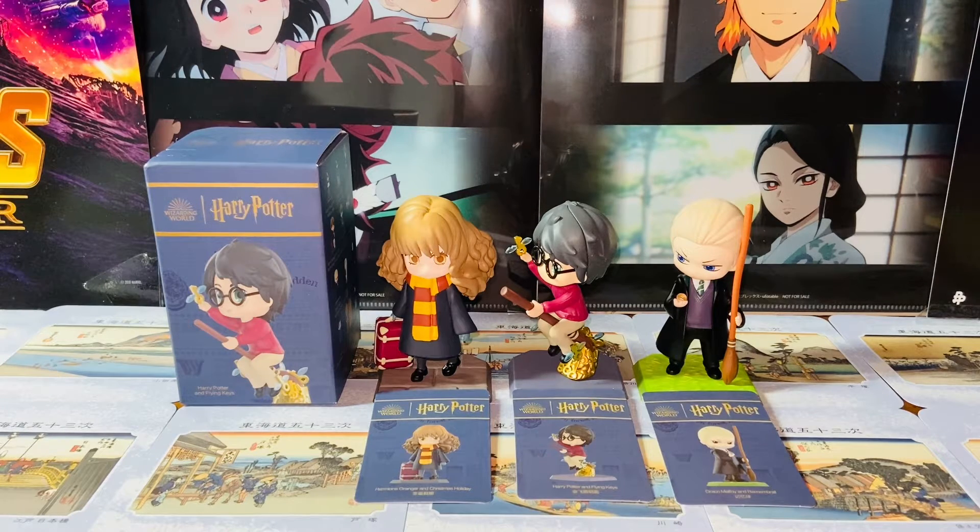This is the newly released Harry Potter series from Pop Mart, the blind box series. I think it's in line with the Harry Potter and the Sorcerer's Stone, slash the Philosopher's Stone, the 20th anniversary. So there are a lot of memorable moments of Harry Potter being captured in these very cute, tiny blind box figures.